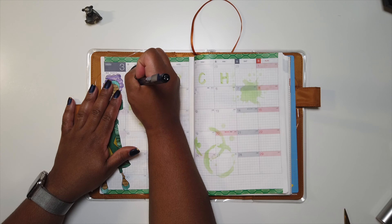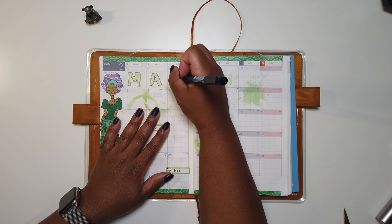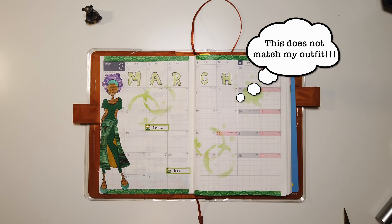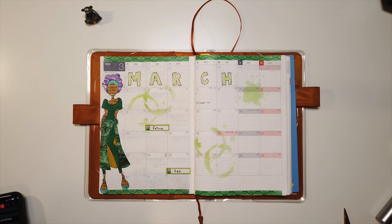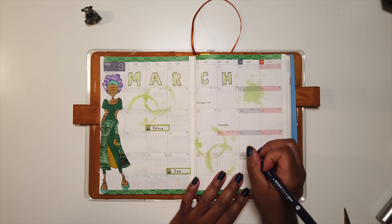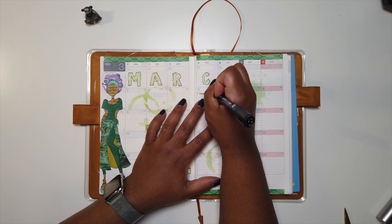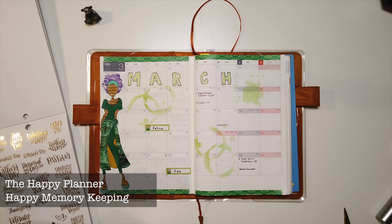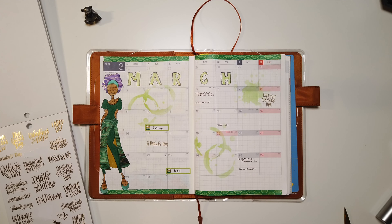Now I'm taking my Tombow Fineliner and going over the letters — just drawing some sketchy outlines around them so it looks intentionally messy. I think it's okay; it'll work for my planner. Then I'm taking another Happy Planner sticker book and using some of the dates and holidays to add in Daylight Savings Time and St. Paddy's Day.